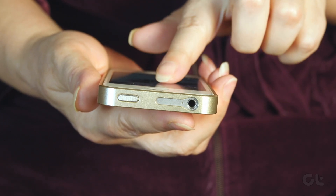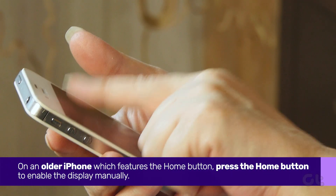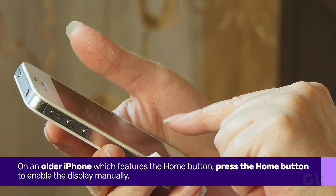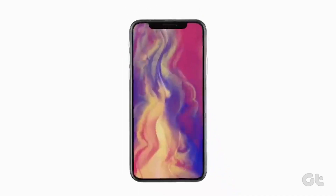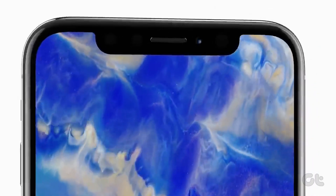You can also try to trigger the display manually. On an older iPhone which features the Home button, just press the Home button to enable the display manually. If you have an iPhone X or newer model without the Home button, tap on the display to switch on the panel.